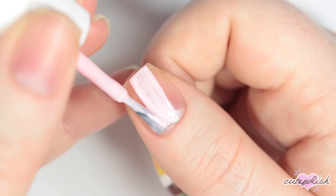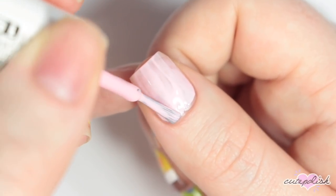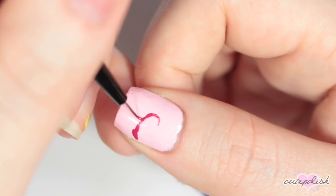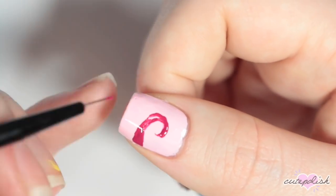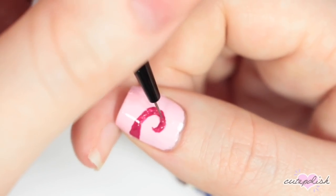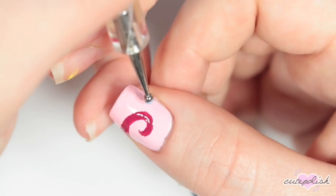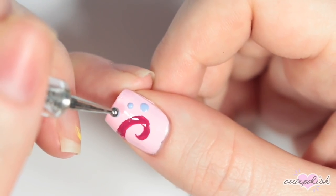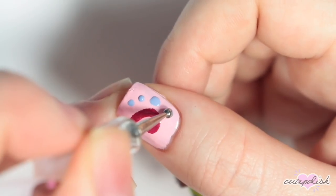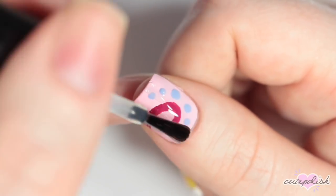The last nail is inspired by Gary the Snail, so I'm starting off with a light pink base. Then I'm taking a magenta pink polish and painting this curved shape that's across Gary's shell. Then going in with a dotting tool and a blue nail polish and creating some different sized dots along the top of the pink curve — there should be five dots total. And applying a layer of top coat to seal everything in.